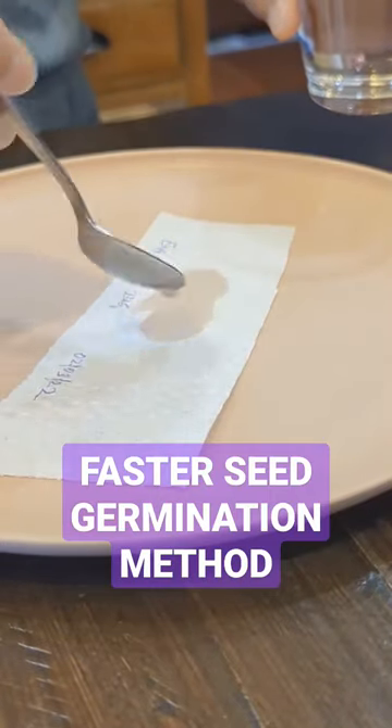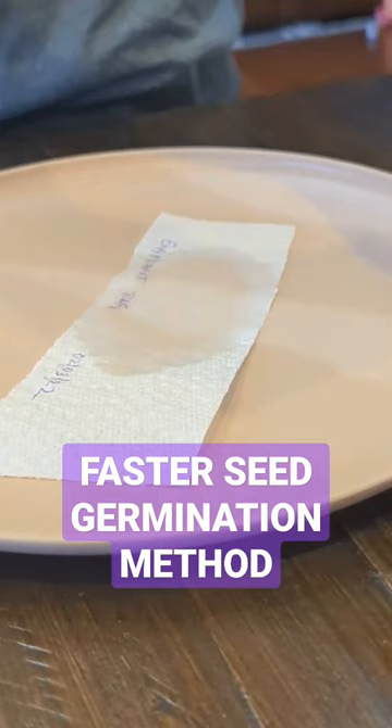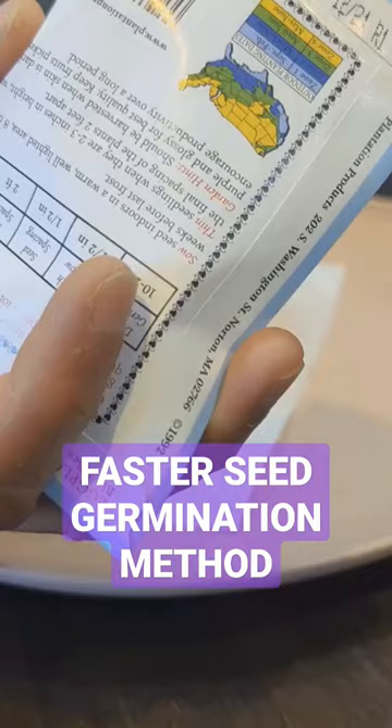To begin with the paper towel method of starting seeds, here is what we do. We cut our paper towels into small enough pieces and label them with the variety name and the date we started the seeds in it. We put only a teaspoon of water on one piece of paper towel — we don't want it to be soaking wet.